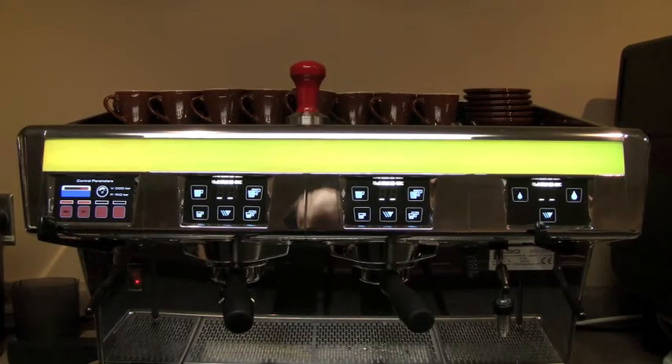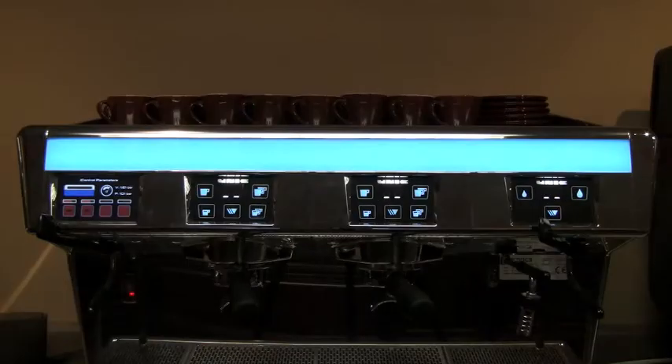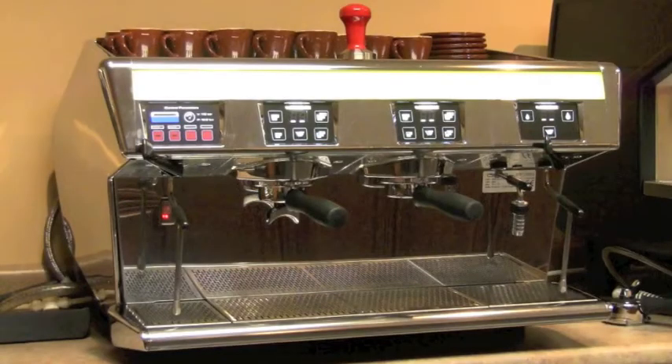The LED screen that runs across the top of the machine has infinite color settings, and it can run through the entire spectrum of the rainbow on an automatic setting. The Stella Decafe from Unique Espresso Machines, available through Chris's Coffee to help you with the third wave of coffee excellence. Thanks.